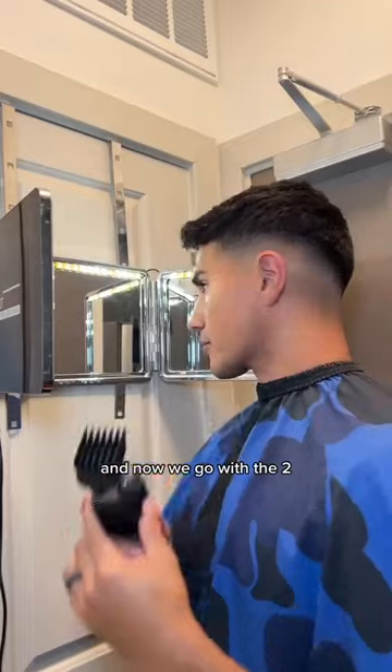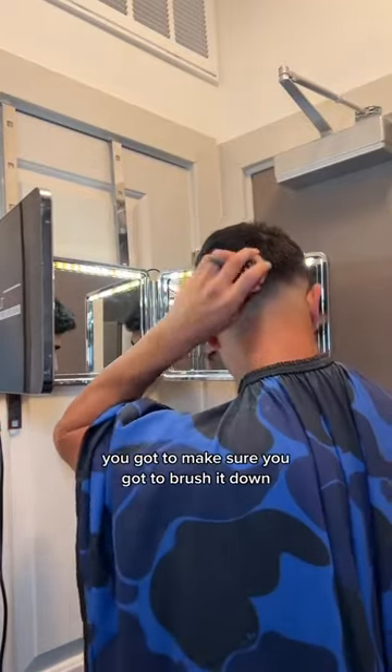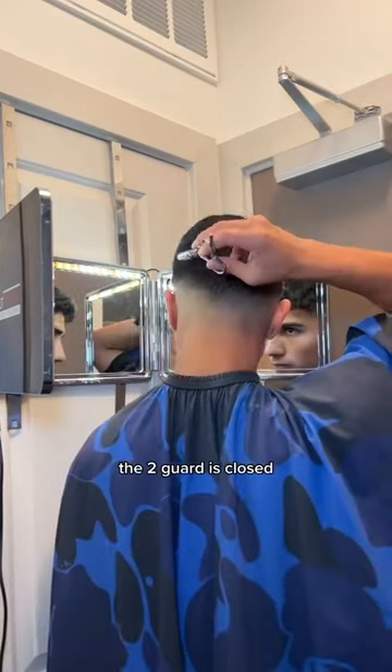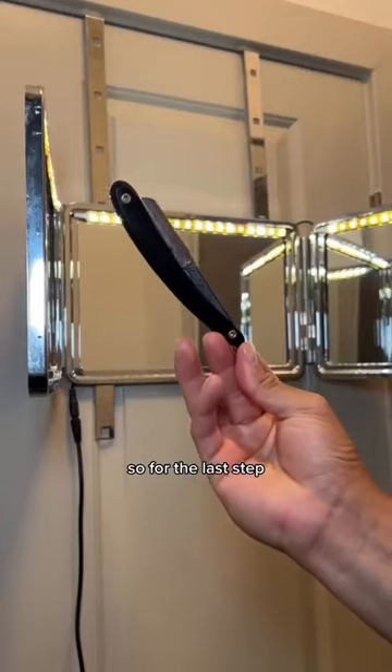It's pretty much the same process but with bigger guards. Right now we're using the one and a half, and now we go with the two. Once the hair is long, you've got to make sure you brush it down because sometimes it'll go up and you can't blend. At this point the two guard is closed. I still saw some dark spots so I attacked it with the shears.